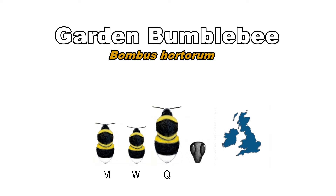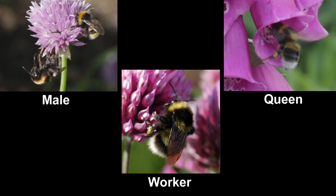The garden bumblebee is found throughout the UK. Males, workers and queens all have the same markings: a black body with gold bands at the front and the back of the thorax, another gold band at the front of the abdomen and a white tail.